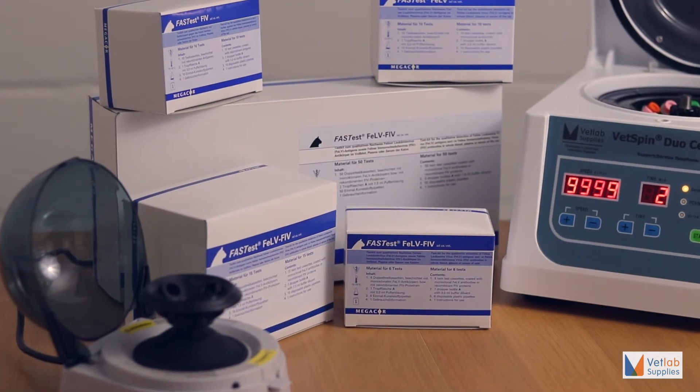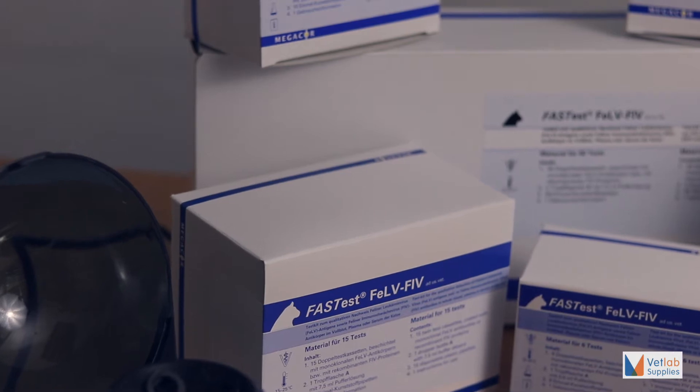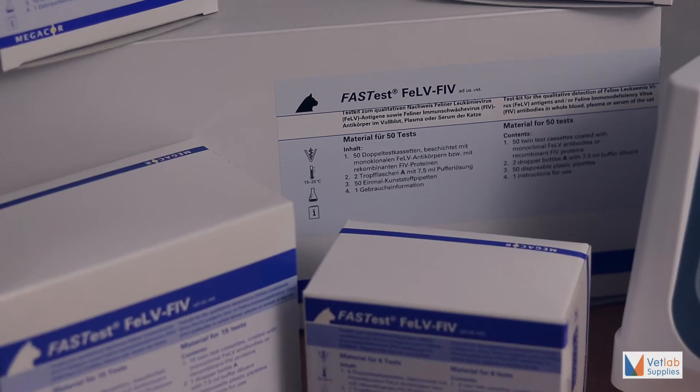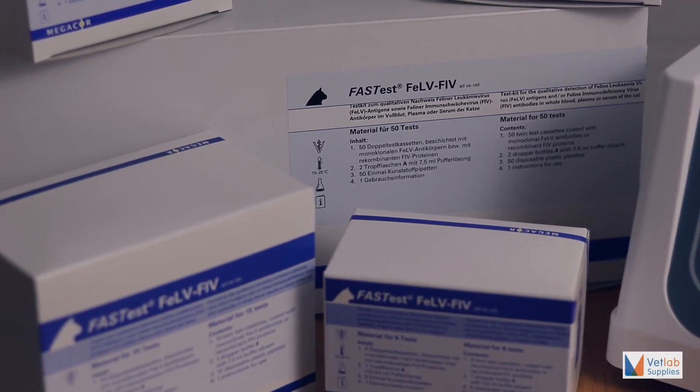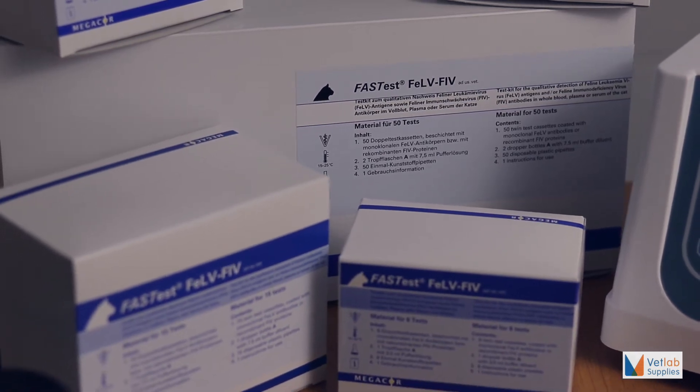FastTest is a non-refrigerated solution ready for immediate use. Test kits come in small box sizes with long expiries, typically 22 to 24 months.